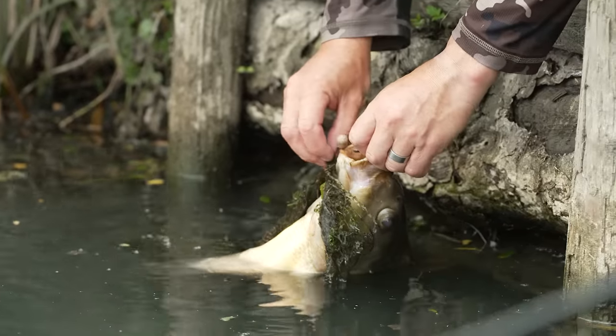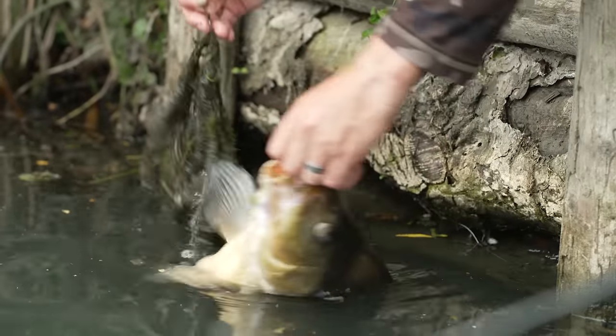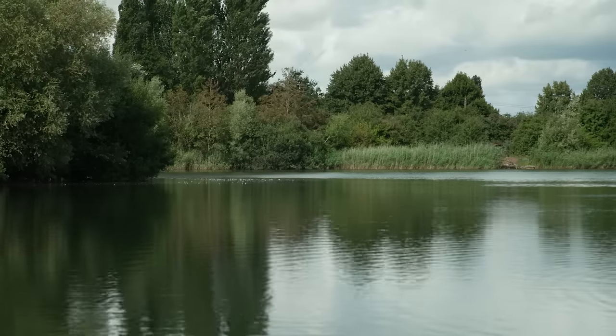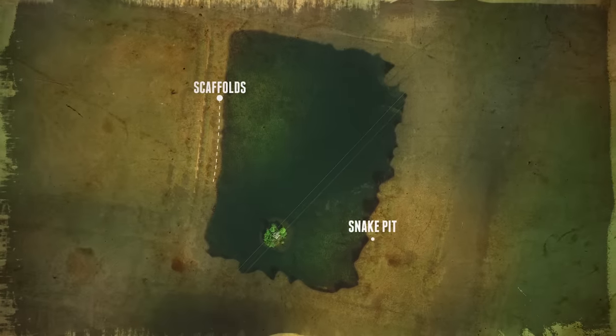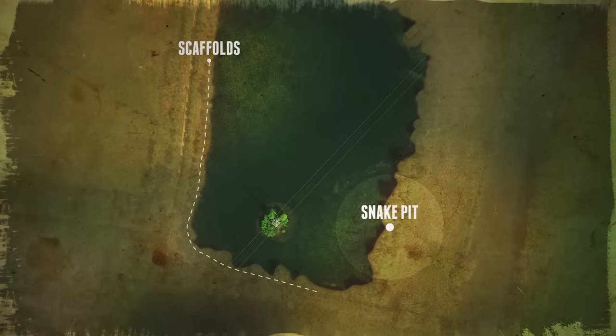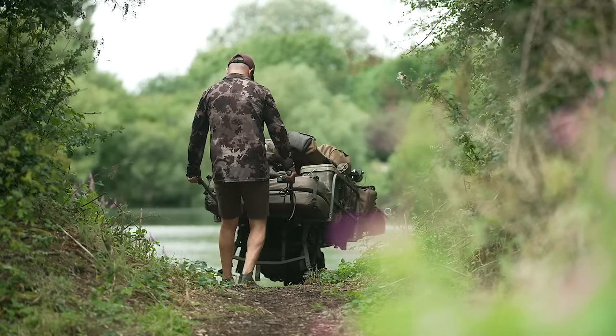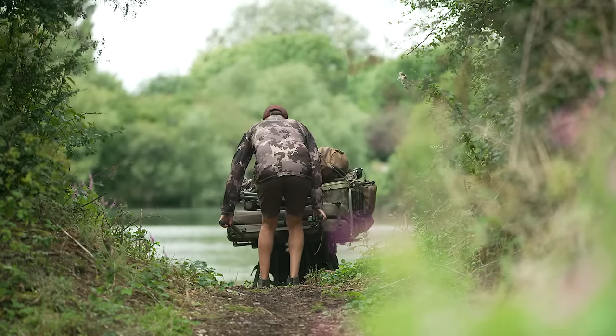A new dawn and a new swim. I had another big bream at first light and that was it, so I'm certain the carp have done the off. When your gut tells you the carp have moved, you have to as well. I've moved from one end of the lake to the other into a swim I've never fished before called the Snake Pit. The guy in here had four last night, which is all the indication I need that the fish are up this end in numbers.